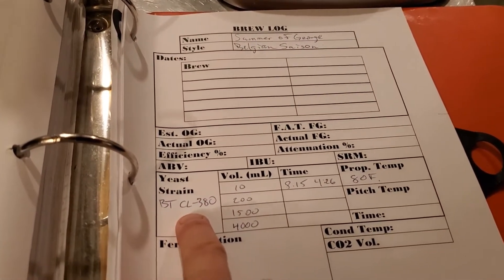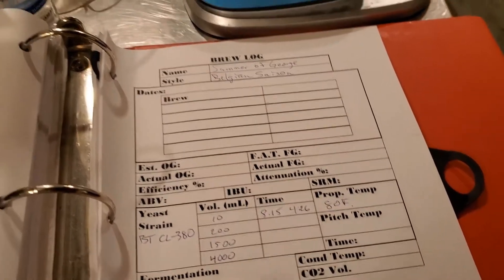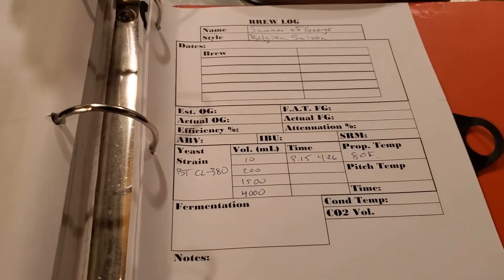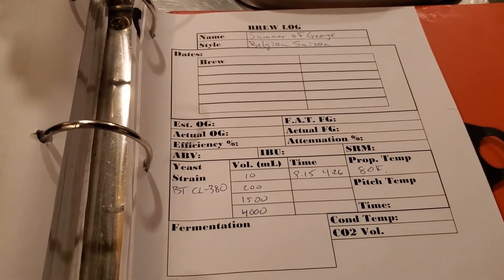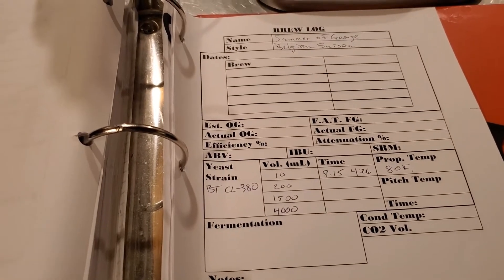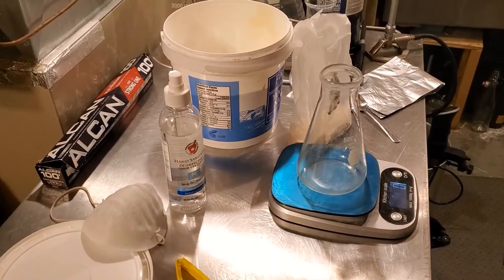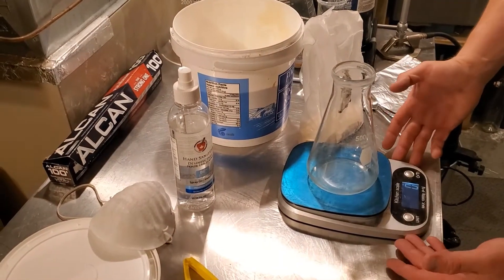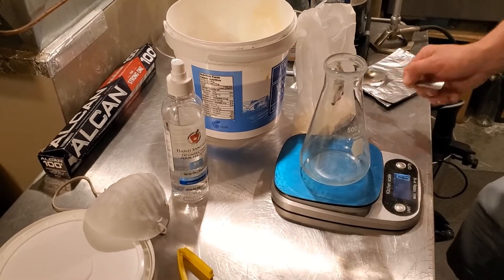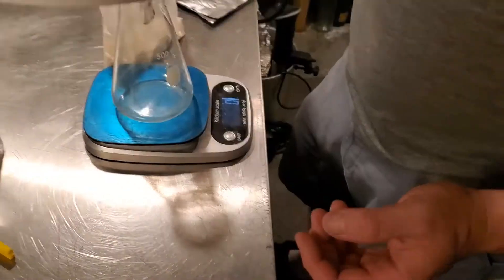A lot of the data in the brew log is super handy in case I have any kind of issue — I could see exactly what steps and timing I was using. So I'm going to prep my 200ml flask for the first step, which will happen tomorrow, but I want to have it prepared today. I should also mention I'm going to use a scale so I can properly weigh everything out. Right off the bat I have some extra light DME — any sort of light DME works fine for this.